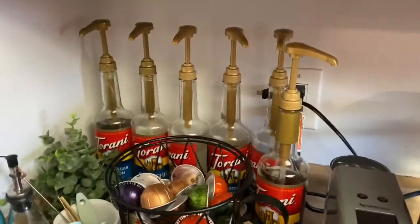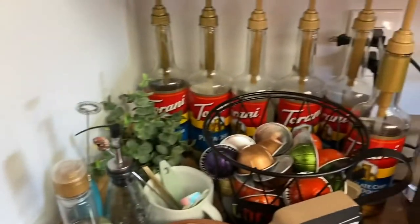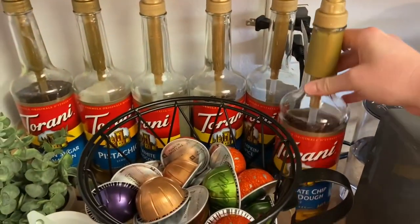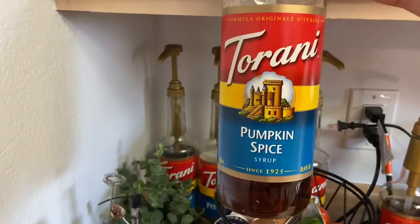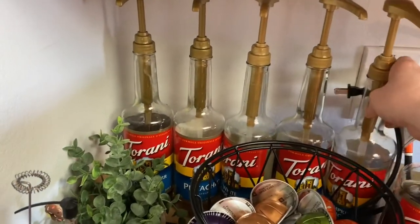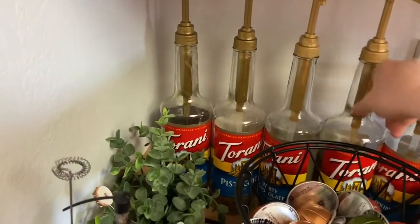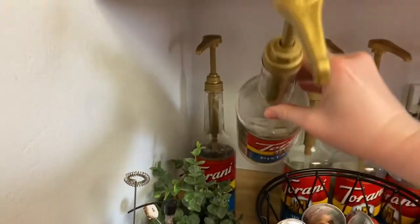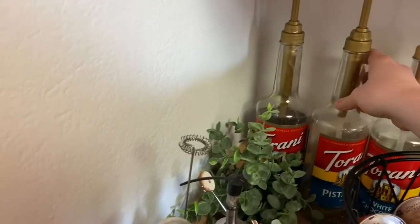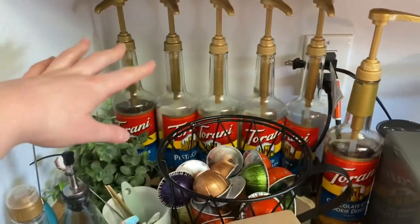Over here are my syrups. I'm at pretty much maximum capacity with these Torani syrups. I've got chocolate chip cookie dough, pumpkin spice — which is my favorite right now, I love it with white chocolate sauce — toasted marshmallow, white chocolate (which I always have to have on hand), pistachio, which is another favorite, and brown sugar cinnamon. Down below I just have a French toast one and a caramel, which I'll show you when I get there.